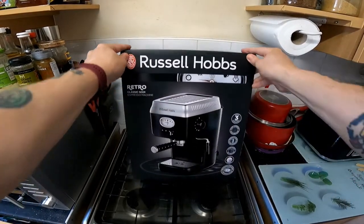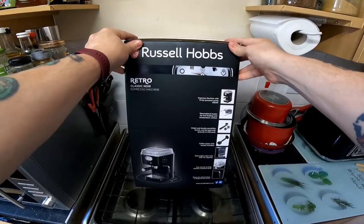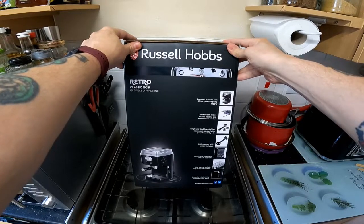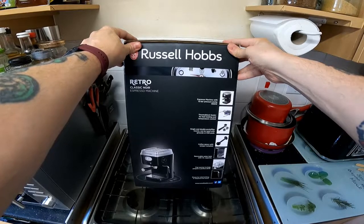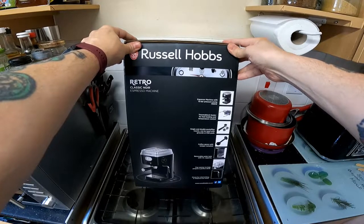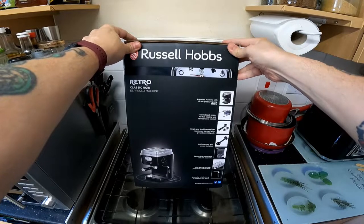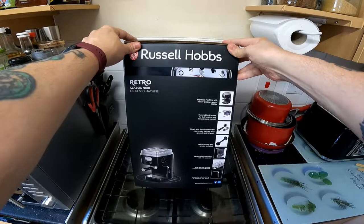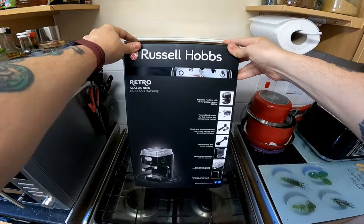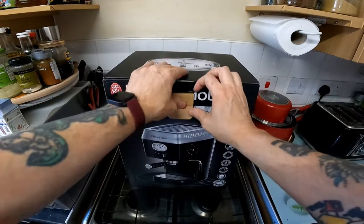I'm going to be looking at the Russell Hobbs classic espresso machine. I'll open it up and try it out. It's an espresso machine with 15 bar pressure pump, 1350 thermoblock heater for fast heating and temperature control, single and double portafilter inserts, can be used with grounds or ESE pods, coffee spoon with tamper included, removable water tank with 1.1 litre capacity, cup warmer to help prepare the perfect drink, steam for milk frothing or dispense hot water.